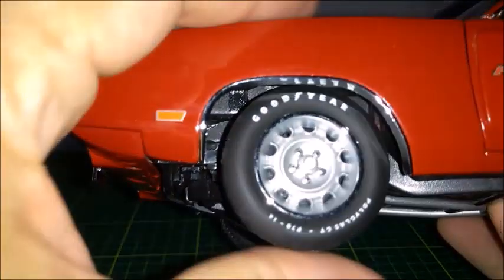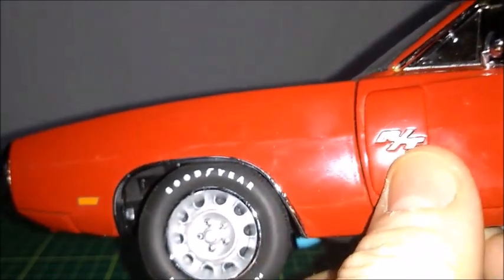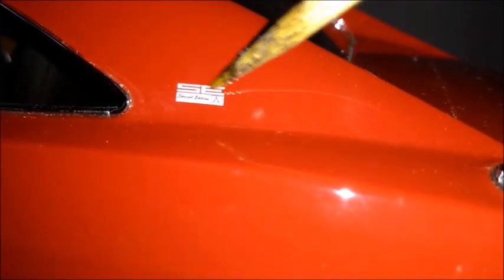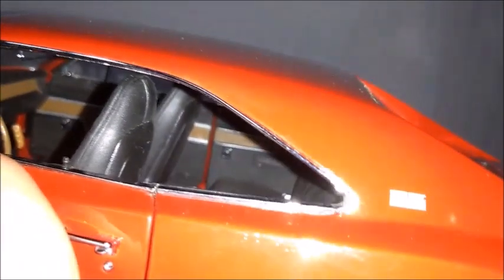Looking at the wheels, we can see very nice rally wheels with working suspension, which is a very nice feature by Auto World. The RT badge is made as a photo-etched piece on the rear column. You can also see an 'SE' badge here — so this is a Dodge Charger Special Edition. The interior is all in black with some wood grain patterns.